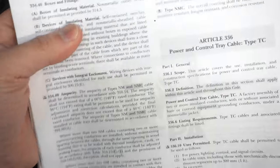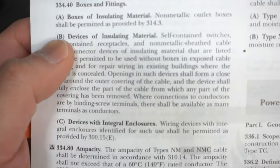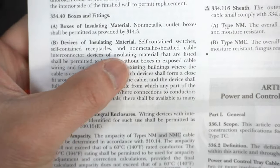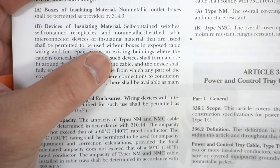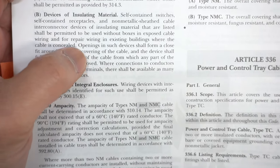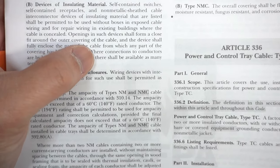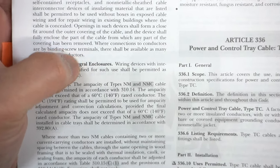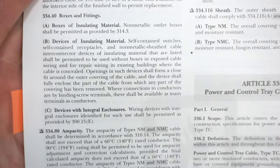Looking at page 334.40, paragraph B: devices of insulating material — self-contained switches, self-contained receptacles, and non-metallic sheath cable interconnector devices of insulating material shall be permitted to be used without boxes in exposed cable wiring and for repair wiring in existing buildings where the cable is concealed. Openings in such devices shall form a close fit around the outer covering of the cable and the device shall fully enclose the part of the cable from which any part of the covering has been removed. Pause it and look for it yourself.